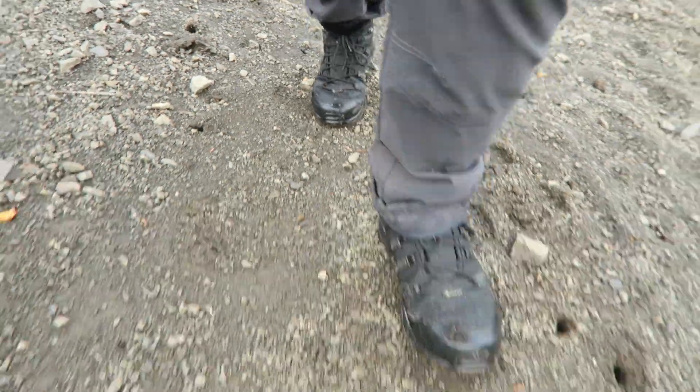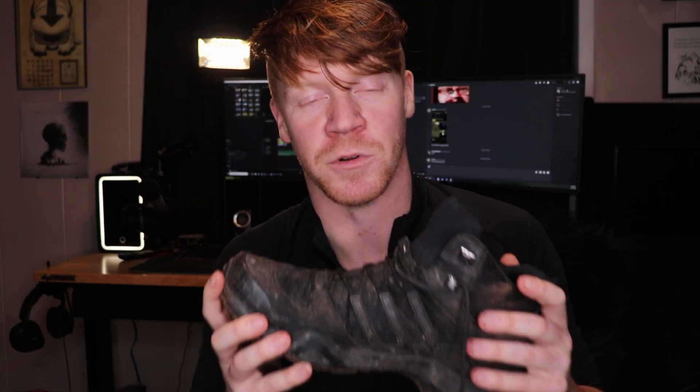Throughout this video I'm going to be talking about the tread, how the boot is holding up overall, how it still feels on the inside, and if it's still waterproof after hiking all this time. I'd like to preface that these have never been a daily shoe for me. Some people in the comments wore them every day for work, but I did not — these were exclusively my hiking boots, worn on all kinds of terrain: sand, rock, grass, hills, mud, small streams.